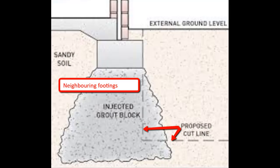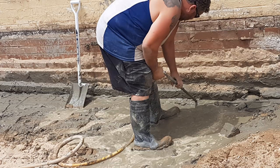In this particular scenario, the builder wanted to go down beside the footings of the adjoining neighbour. This is where grout injection is traditionally used — filling up under that footing to give it strength so it doesn't collapse when you excavate your site.